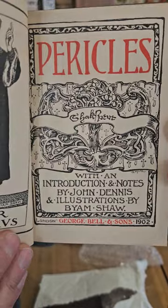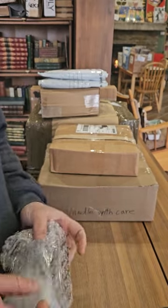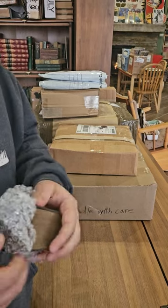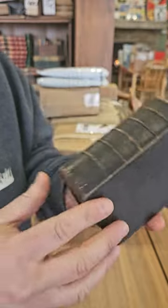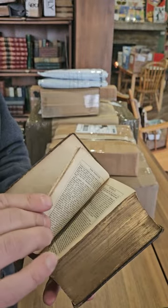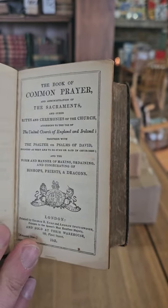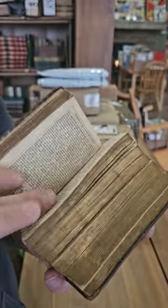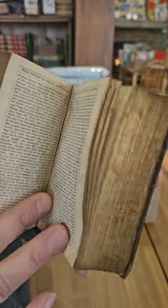Pericles, again published in 1902. This was kind of an odd volume because it had the four Shakespeare books, and then this one I think is some sort of prayer book — kind of a chunky little leather book. It's A Book of Common Prayer and Administration of the Sacraments and Other Rites and Ceremonies of the Church, together with the Psalter or Psalms of David. This one was published in 1845.